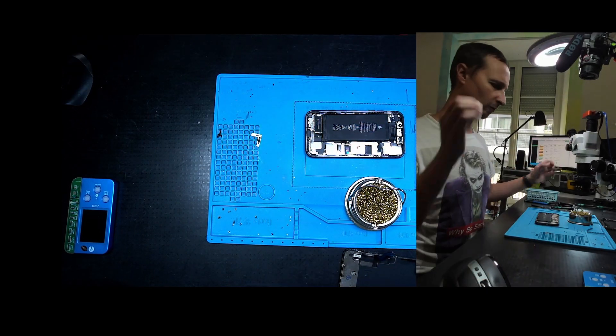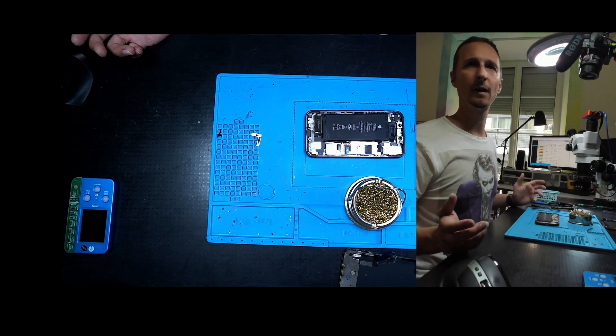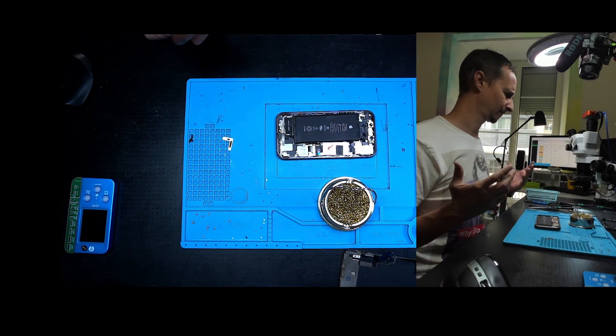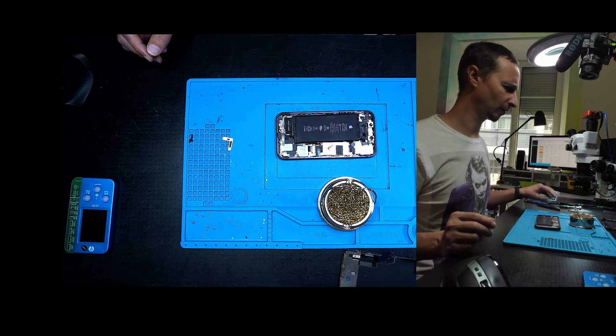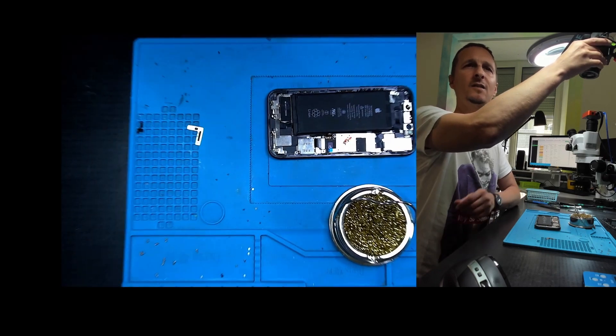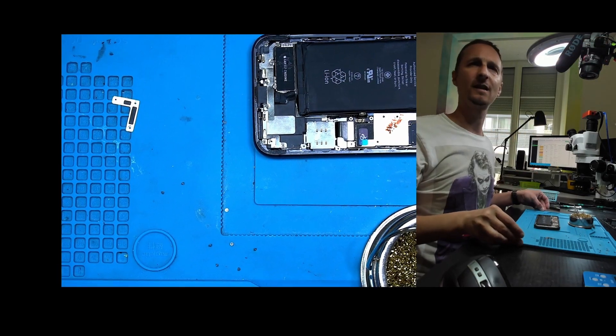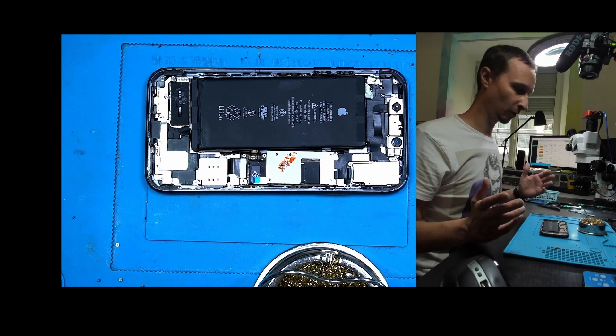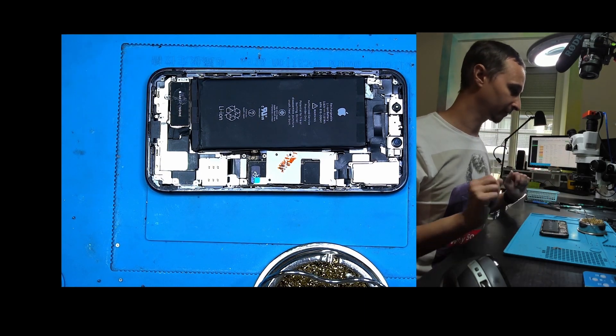Hello everybody, welcome to a new repair show. This isn't a repair exactly, but I'm sometimes very curious about how some people or shops can repair devices or refurbish them and sell them in such a crappy way. Let me show you what we're talking about.